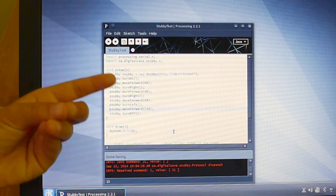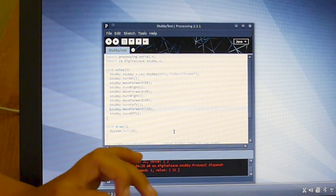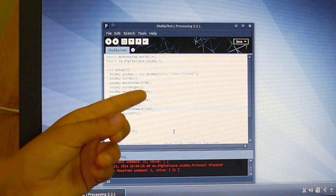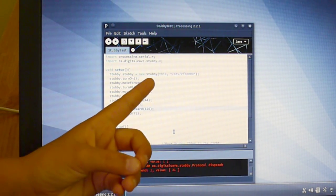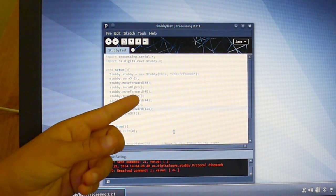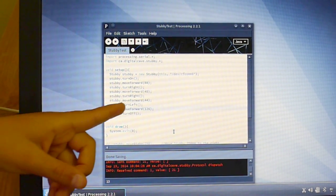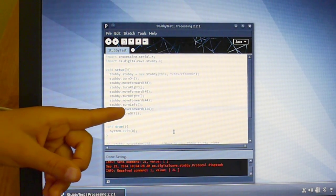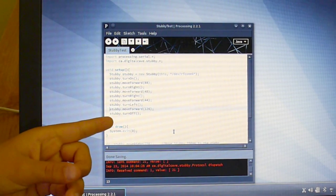It's like, ooh, what is it doing, who is this, what is happening. And so then it says: Stubby move forward 88mm, Stubby turn right, Stubby move forward 40mm, Stubby turn right, Stubby move forward 44mm, Stubby turn left, Stubby move forward 126mm, Stubby turn off.